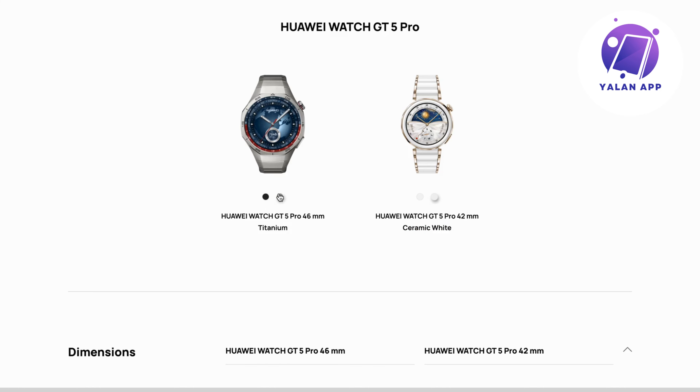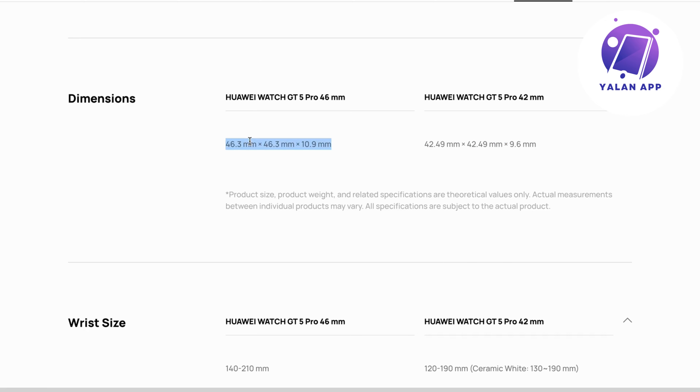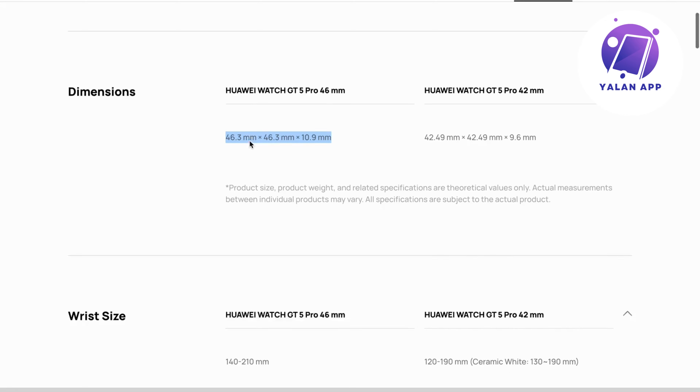The two watches have different measurements — this one is a bit slimmer and this one is a bit bigger. They list the measurements so you can check if the sizing is important to you. The wrist size is also listed for both watches, with details provided side by side so it's easier to follow along.